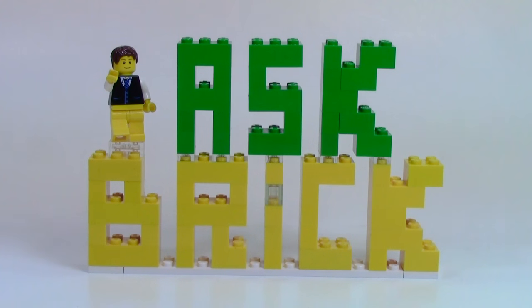The first question is from Maniac Turkey. Ask Brick, have you ever done any Bionicle set reviews? If so, what was your favorite character? If not, will you ever?